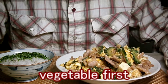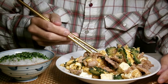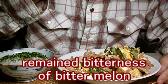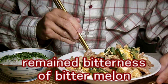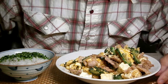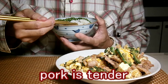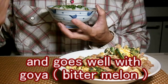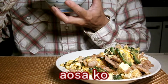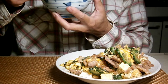I always eat vegetables first — how about you guys? The remaining bitterness of the bitter melon is a good accent for the taste. Thanks to the starch, the pork is tender and goes well with Goya, the bitter melon. I sprinkled Aonori, a kind of seaweed, on rice, just like the previous menu.